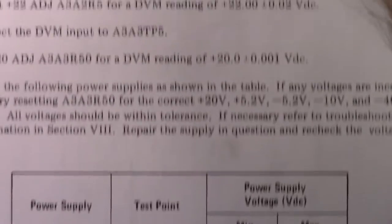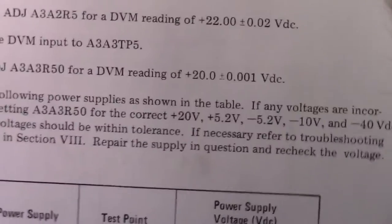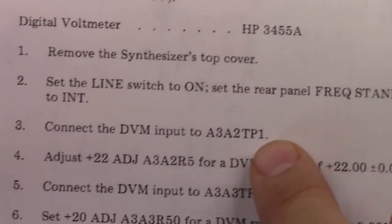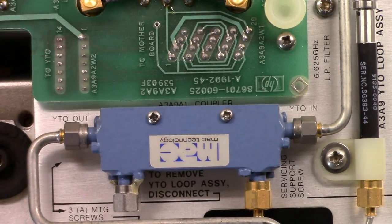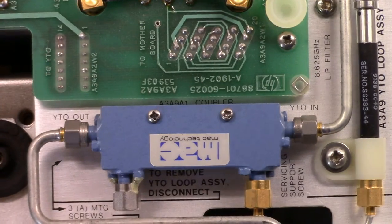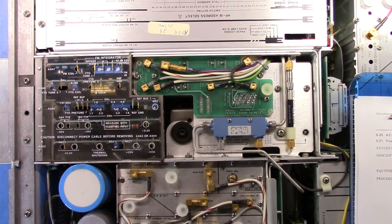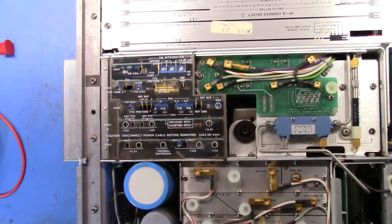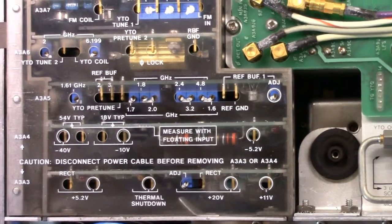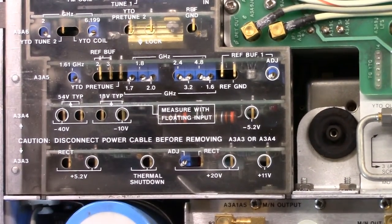The rails listed here are: plus 20, plus 5.2, minus 5.2, minus 10, minus 40. The first thing it says is to go look at A3A2 test point 1 and measure that for 22 volts. I've measured that already and it is in fact 22 volts. So now we're going to start measuring the voltages along that board.